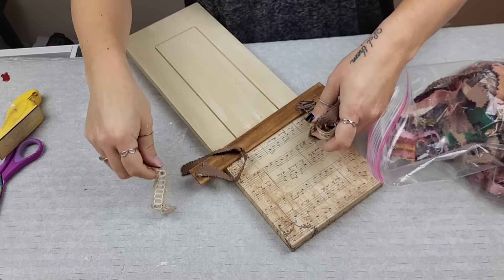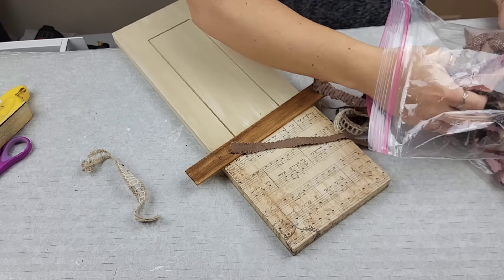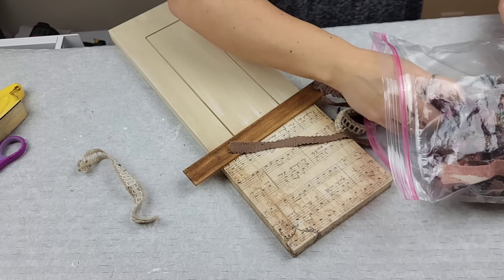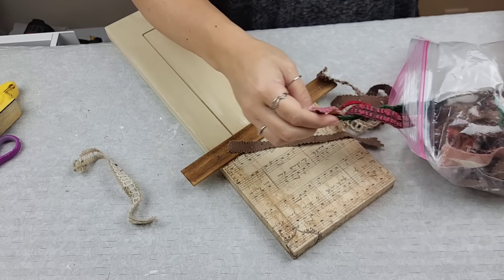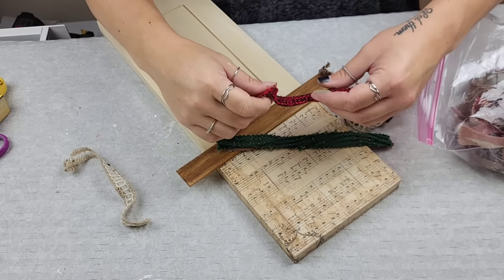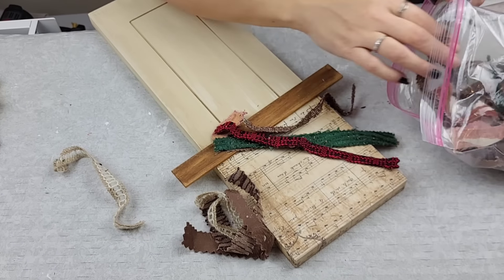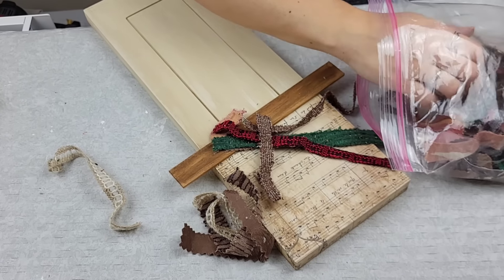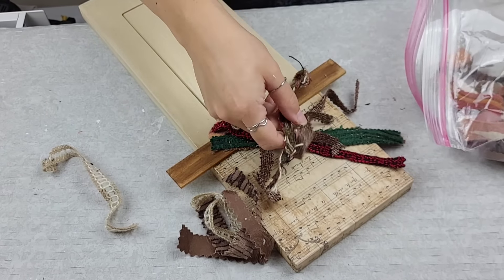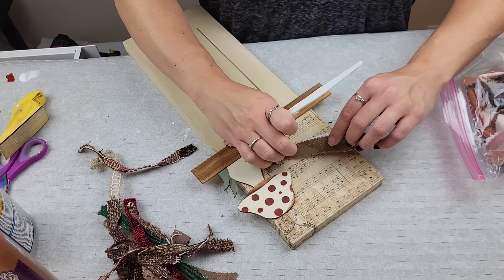I normally struggle with bows, but when I saw the messy bow on top of this one with the little button, I was like, I got this — I am capable of making messy bows. I have this awesome stash of fabric scraps sent to me by a subscriber, so I just grabbed one and started gluing things down.